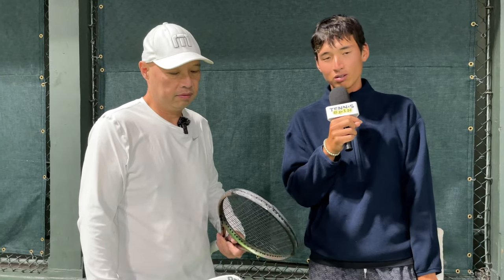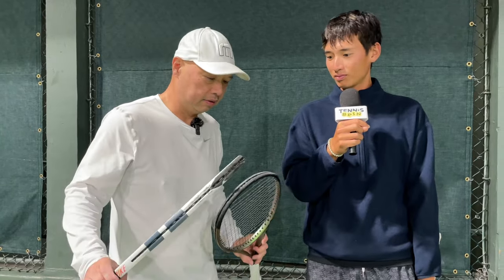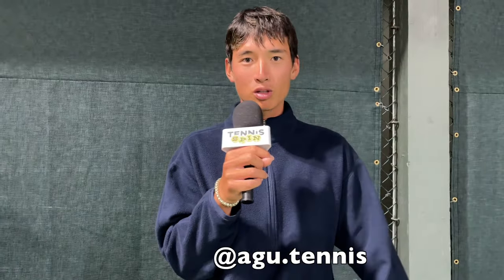We recommend to switch. Definitely time to save your arm, save your shots, save your game. If you're playing tennis long term, it's an investment. Coach Gu, thank you for showing us the condition of these rackets. You can find him at agu.tennis — we'll be posting content there as well. Guys, thank you for watching Tennis Spin, where we put our spin on your tennis.